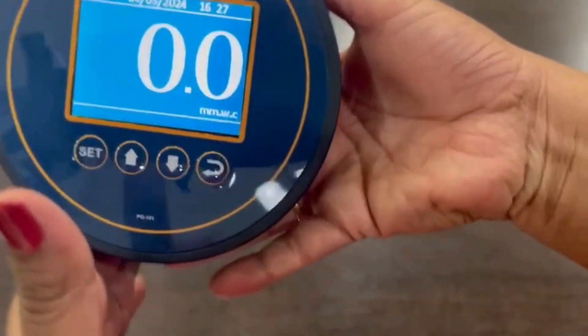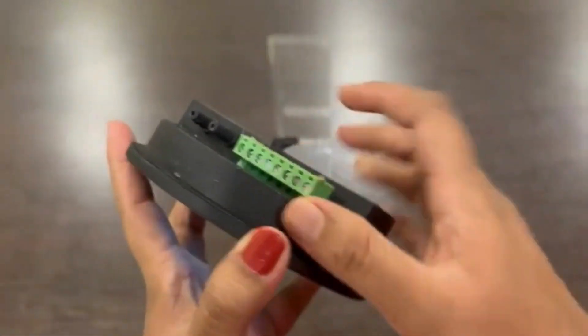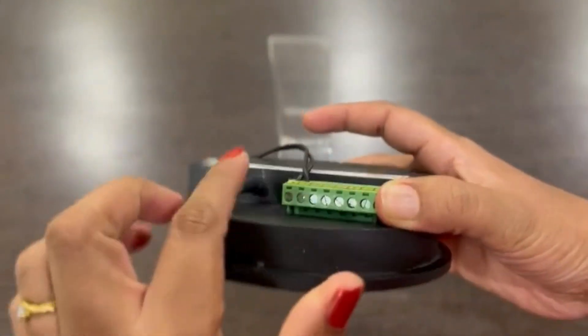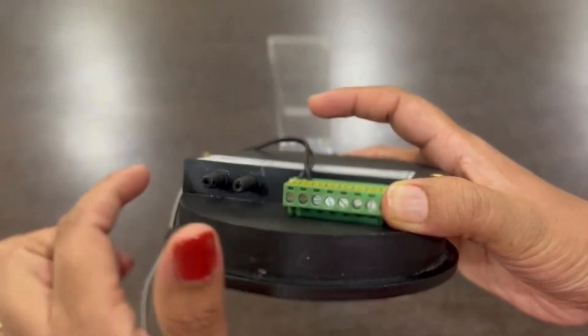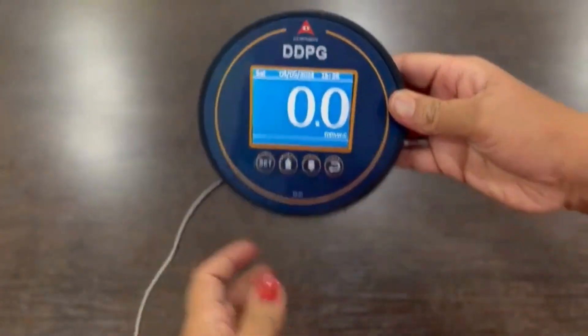It has a 3-inch TFT display. This is the display. The enclosure is ABS plastic. Hose nipples are connected at the back. You can connect the silicon tube to these hose nipples, positive and negative, to get the differential pressure.